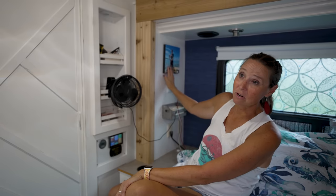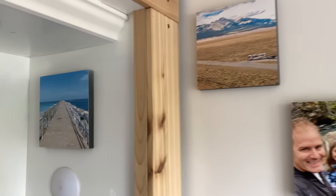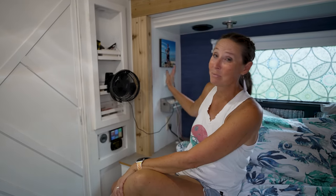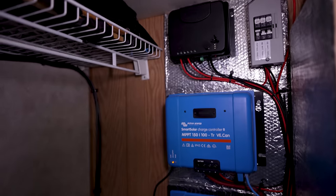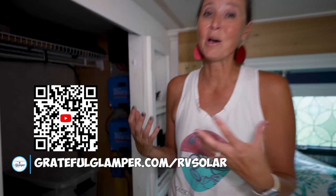People also constantly ask about the photos we have hung throughout our RV. These are all photos of our adventures from a company called Mixed Tiles — not a sponsor, no affiliate, we don't get paid a dime. It's super lightweight, you can take it off the wall really easily, it doesn't damage the walls, and you can put it right back up. In the closet we have our charge controllers for the solar panels — I'll link a video above for more on our solar setup.